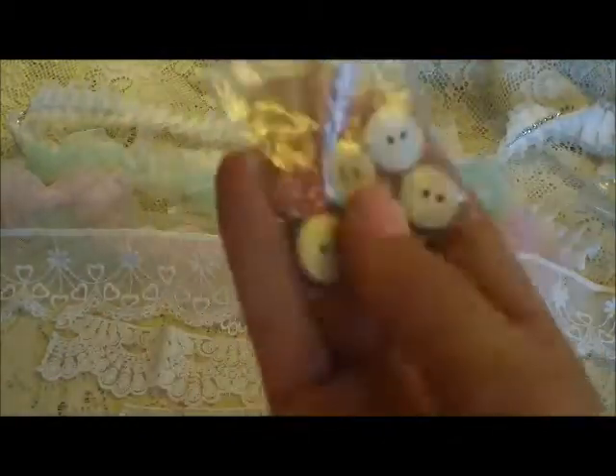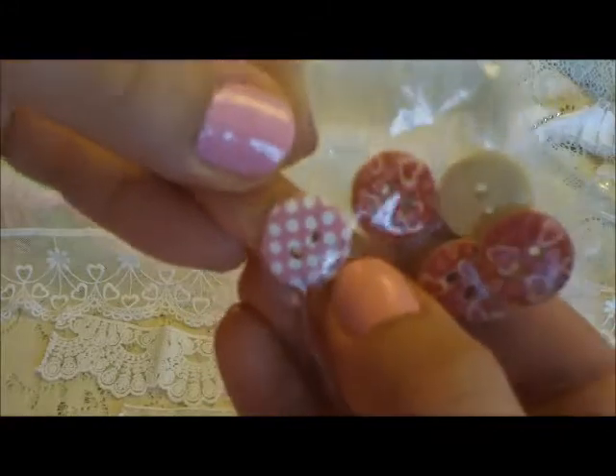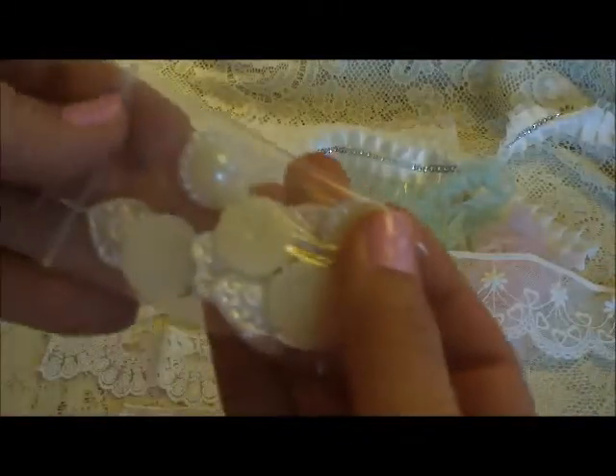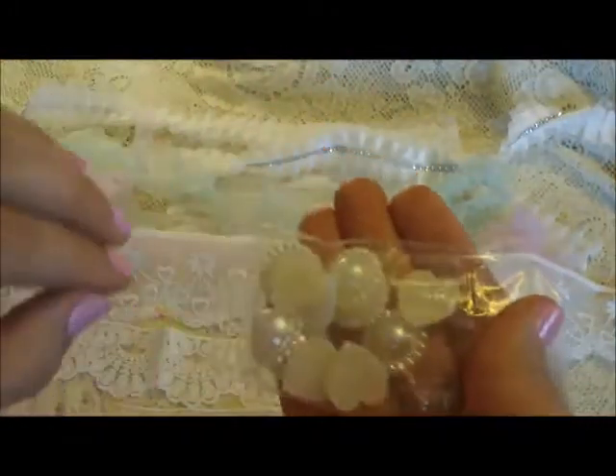She sells these little wooden buttons in her shop, and I used this pink polka dot one. She's also got a little heart one. I also used some of her pearls — she's got those gorgeous large flat-back pearls — and she also sells hearts in there, ivory and white, and these come in a pack in her shop.